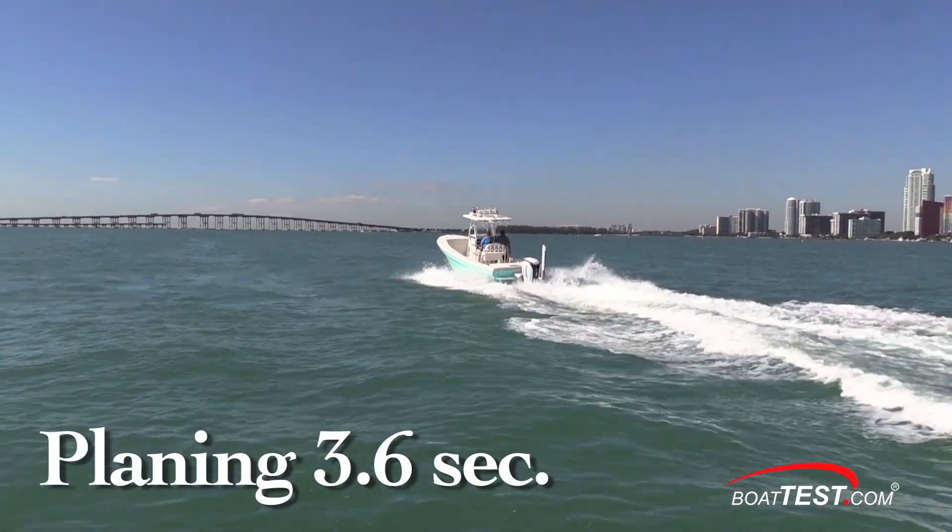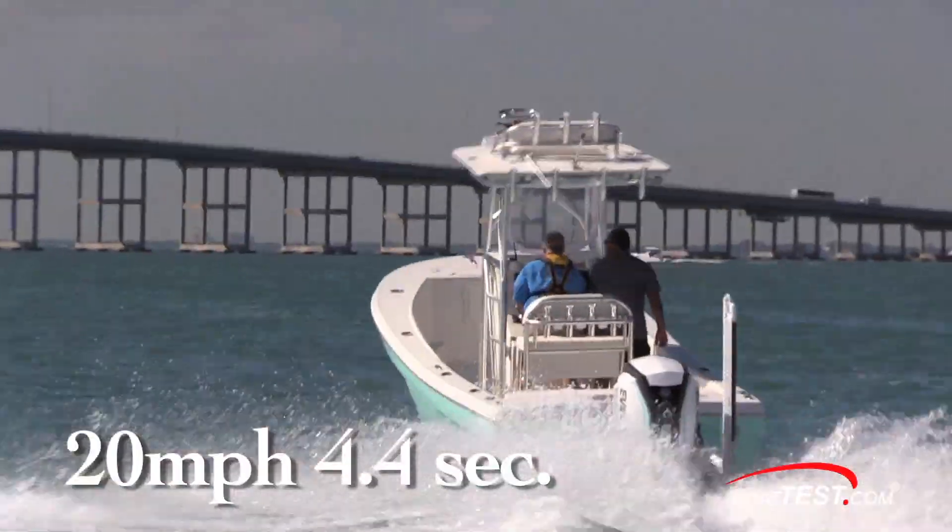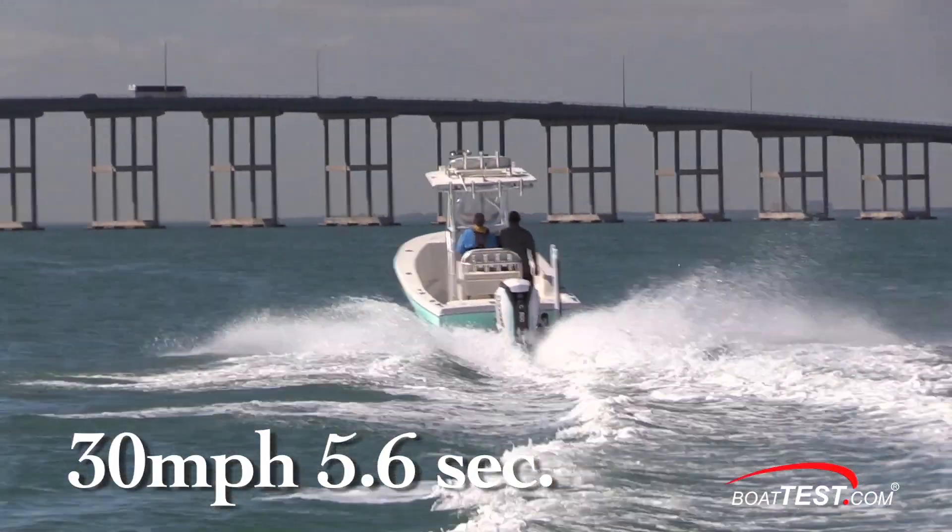We reached planing speed in 3.6 seconds, 20 miles per hour came and went in 4.4 seconds, and we continued through 30 miles per hour in 5.6 seconds.